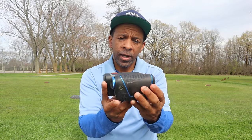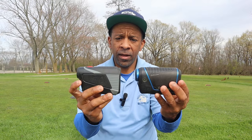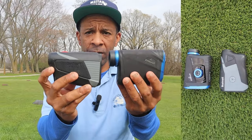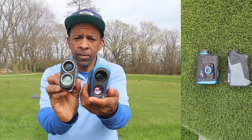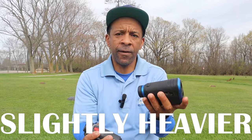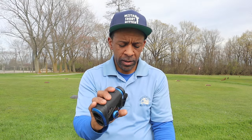Size-wise, the Q4 is almost the exact same size as the Bushnell Tour V5. The Q6 slope has a slightly bigger footprint than the Bushnell. The Q4 is a tad lighter than the Tour V5, and the Q6 is definitely a little heavier, a little more weighted and solid than the Bushnell Tour V5.